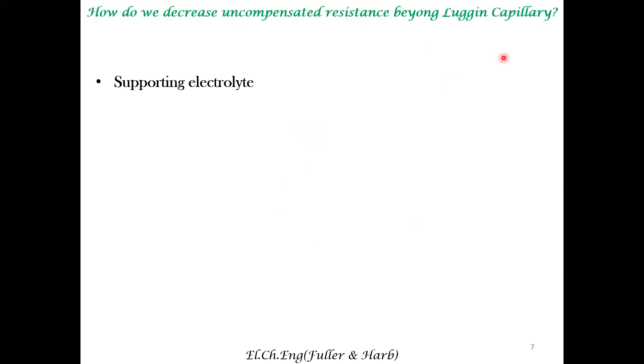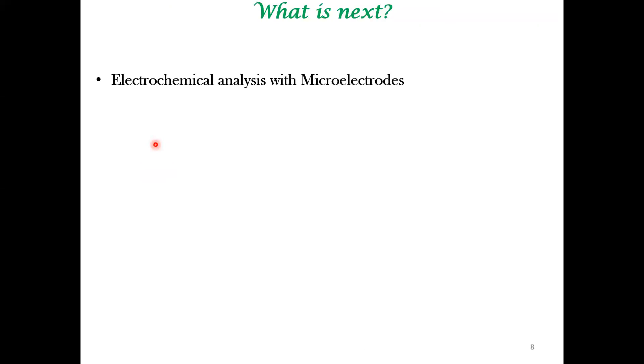There are ways to decrease the uncompensated resistance. The two common ways beyond the Luggin capillary — the Luggin capillary itself is a way of decreasing the uncompensated IR drop. Beyond this, you can use a supporting electrolyte, which increases the conductivity and therefore decreases the resistance, though this may not always be possible because your electrolyte might be optimized for your particular electrochemical system. Another important approach is utilizing a microelectrode, which is an important tool in experimental electrochemistry. How to utilize microelectrodes for electrochemical analysis will be the last topic discussed in this course.